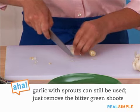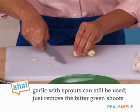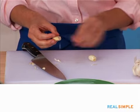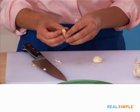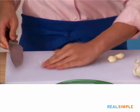Again, just cut that end off — that's the end that was connected to the bulb. Then whack it with the side of the knife. It's okay that it's smashed a little bit because I'm going to chop it next. Just clean the cutting board of any of the papery outside because you don't want that in the chopped garlic.